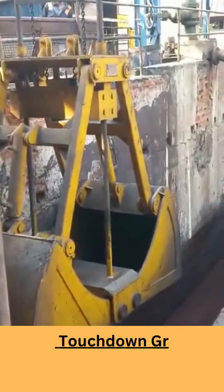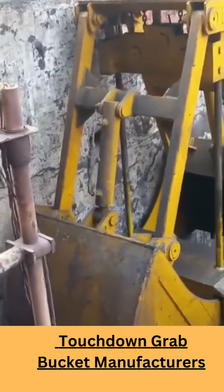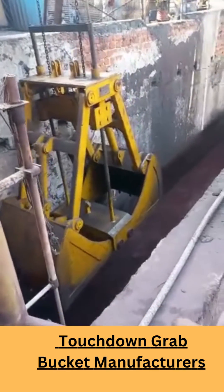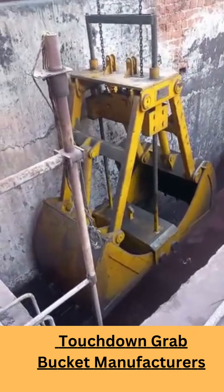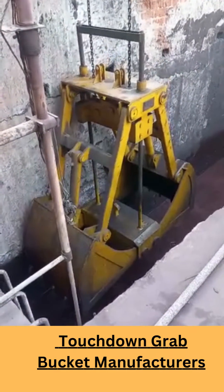Mechanical Touchdown Clamshell Grab Bucket can be used for loading and unloading of bulk pouring loads. It is designed for single-wire cranes and opens by touching on the hopper or the ground. Manufactured in a range of 1 cbm to 50 cbm capacity.